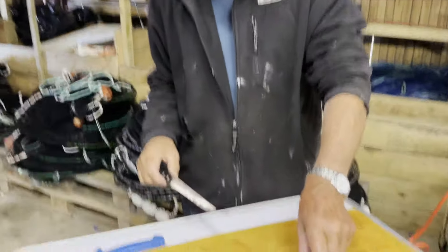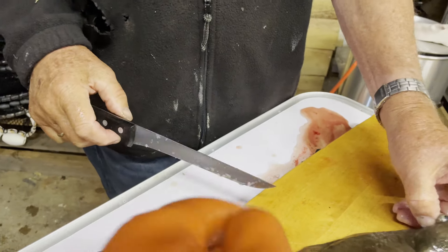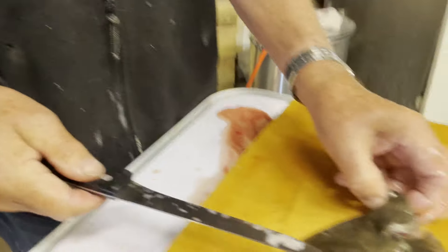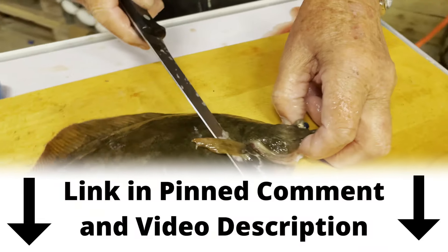We have brought out grandfather's filleting knife here. This one is a little bit soft, flexible, and very sharp — that is the most important part. I'm going to add a link in case you need to get one of these.